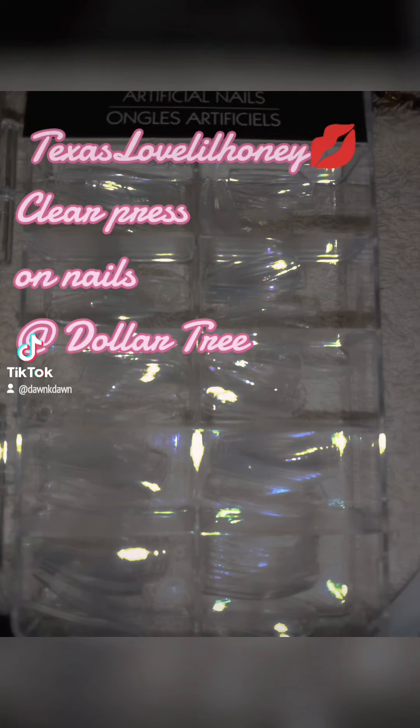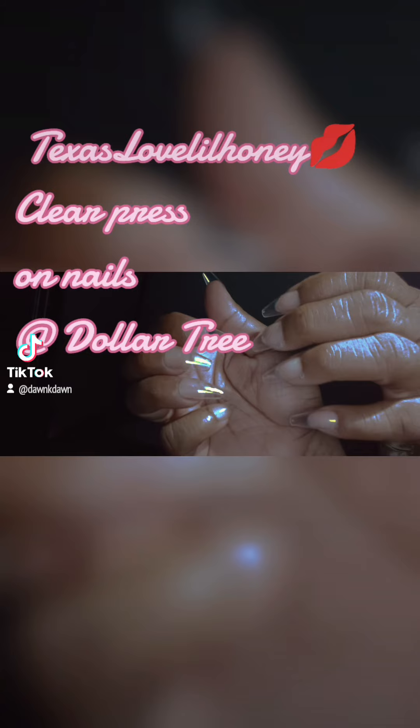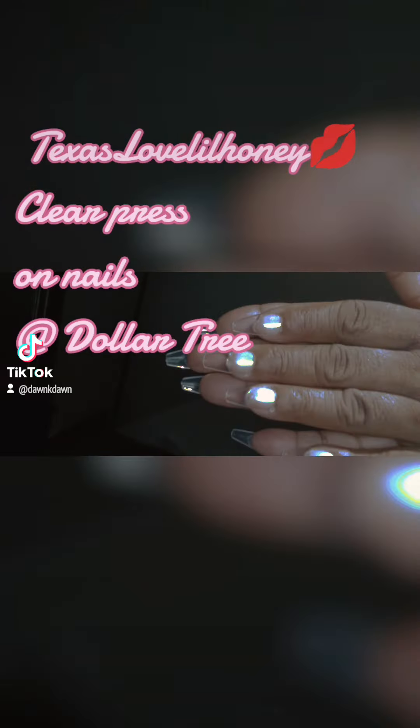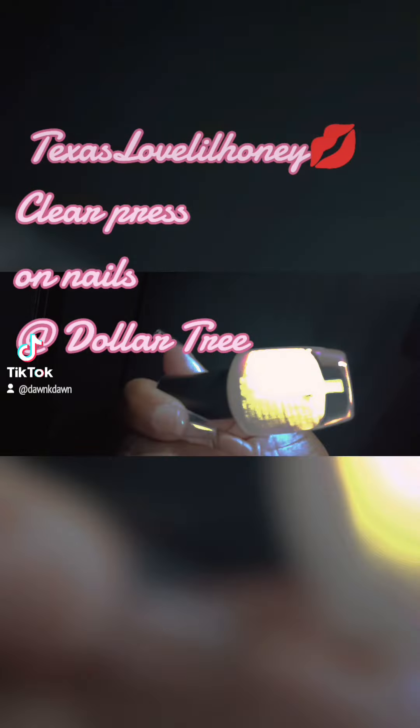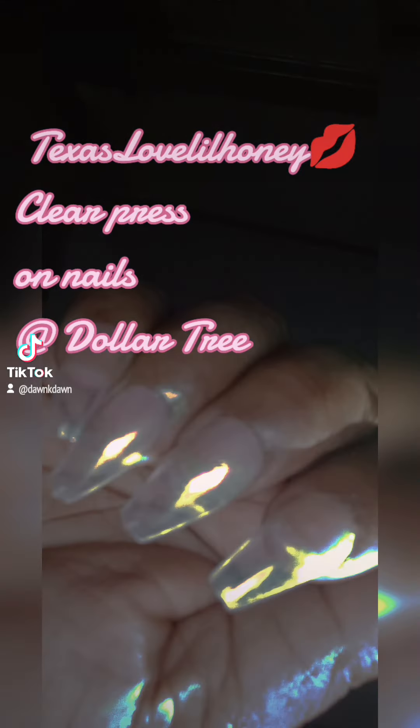Look what I found at the dollar store — clear press-on nails! For those of you that like to play around with nail art, they have clear press-on nails. I also found the cotton candy nail polish.